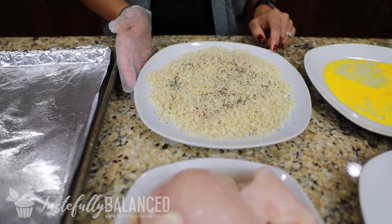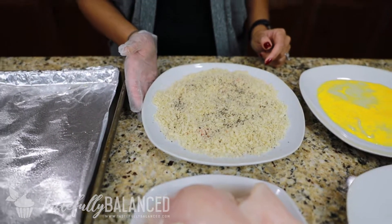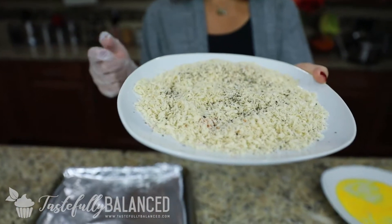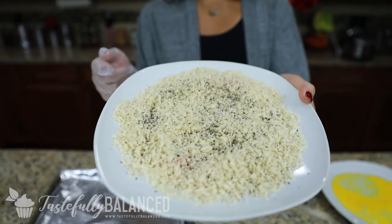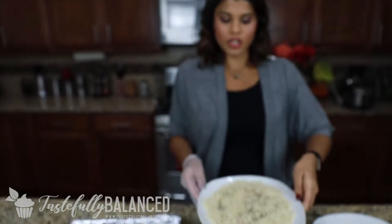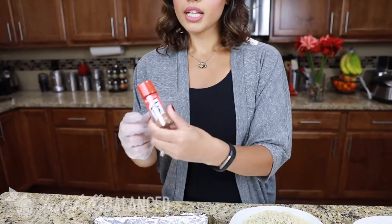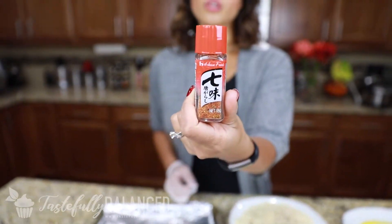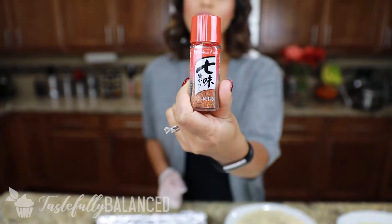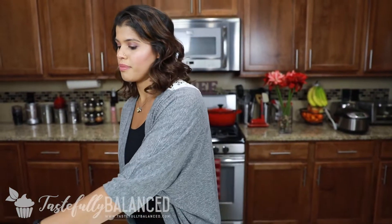Now if you're not familiar with panko crumbs, they are just a Japanese breadcrumb — it's just a different type of breadcrumb. What I've done with this panko crumb is I've added black pepper, a little bit of salt, some sesame seeds, and a spice blend called shichimi togarashi. It's a Japanese seven spice blend that you can find at any kind of Asian or international store. So I've also added that to the panko crumbs.